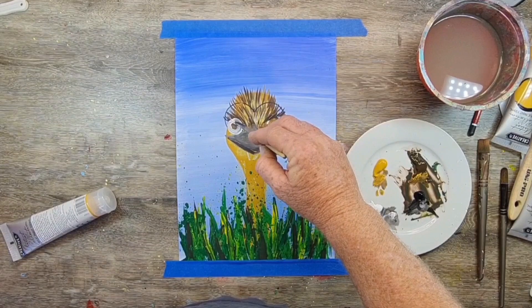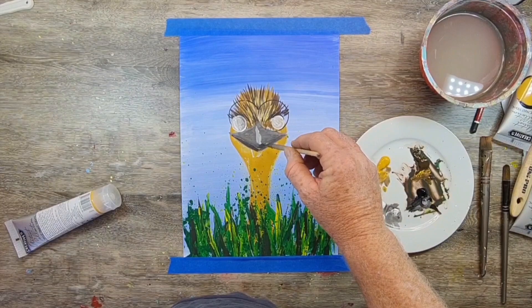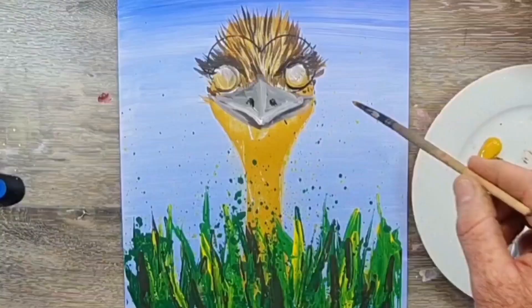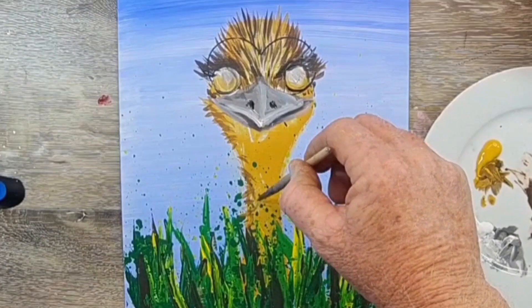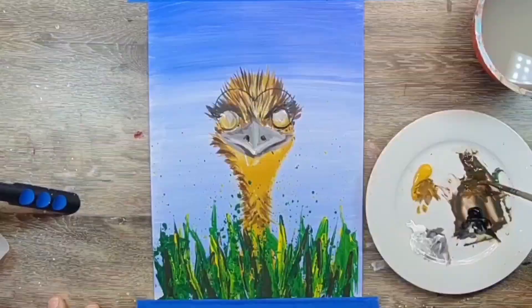Now we're getting into his eyes — I'm painting a white circle shape, then cleaning my brush and adding straight white into that wet beak, wet-into-wet, which just allows me to add a little more shade. Then I start adding feathers down his neckline, just using the tip of the brush, virtually tickling the paper, running the feathers in a direction that makes them look like they're coming off his neckline.